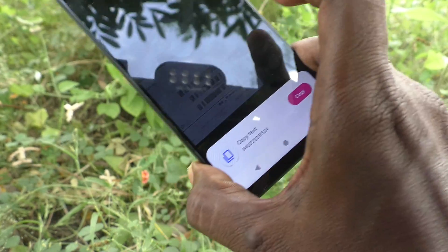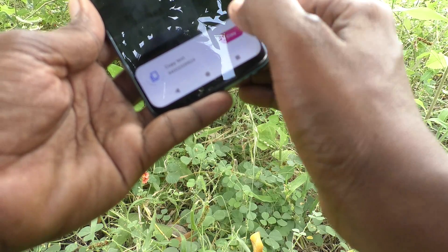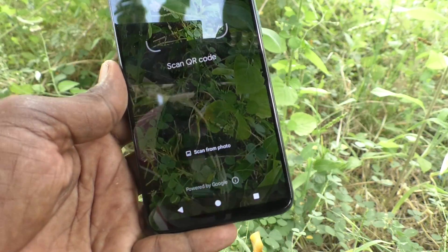Here I bring this one, and you can see the result is showing here. This QR code is scanned and the result is showing here.